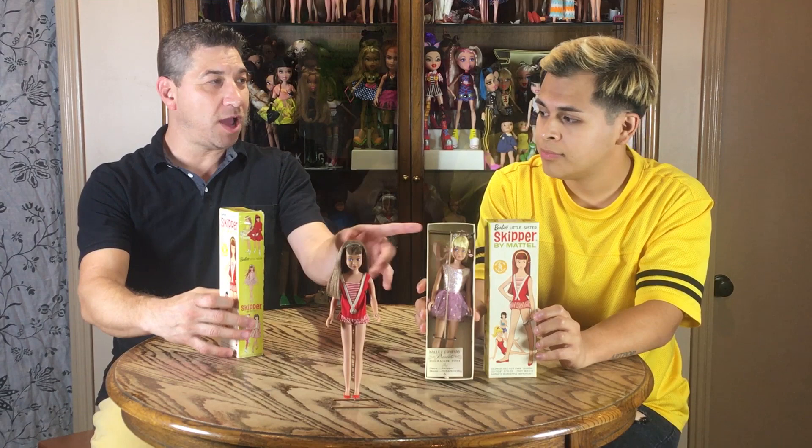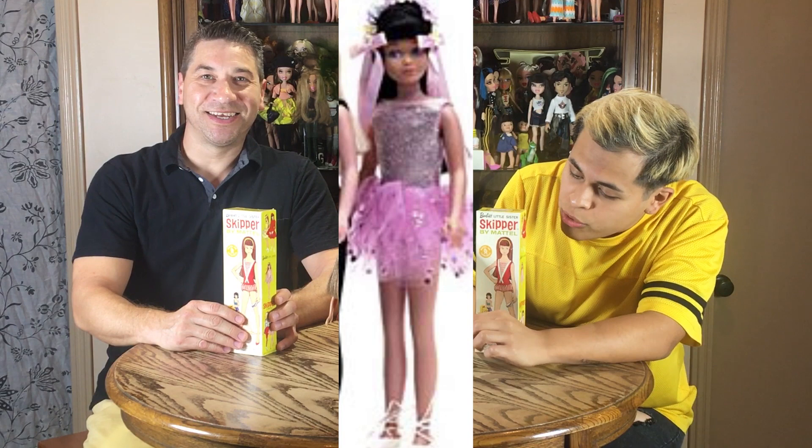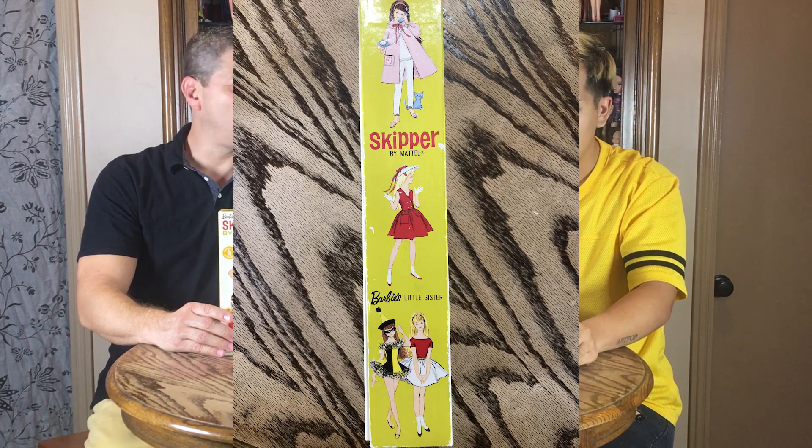Right now we're showing the ballet class outfit. This is a part of the outfit — it's a pink tutu right here, the little ballet recital paper. Of course, all the boxed dolls came with the stand. This is the box — I'll show you the front and the sides, just like Barbie's box, where it shows a little sample. She's only nine and a quarter inches tall. Really little. Of course, being Barbie's little sister, she had to be smaller.